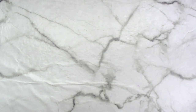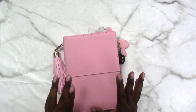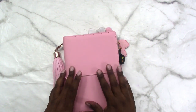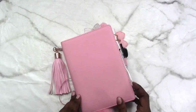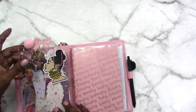Hi, this is Rochelle with Scrapcrafttastic and I'm here today to do my plan with me in my B6 traveler's notebook. It is a Walmart traveler's notebook by Pen and Gear and I am using it as a food diary with inserts that are planners from the Dollar Tree.